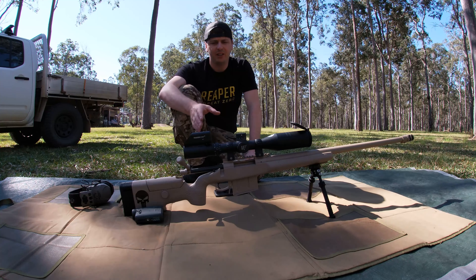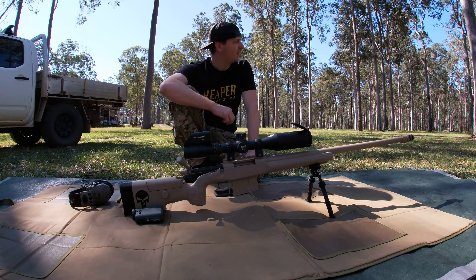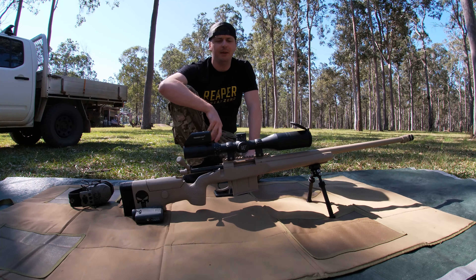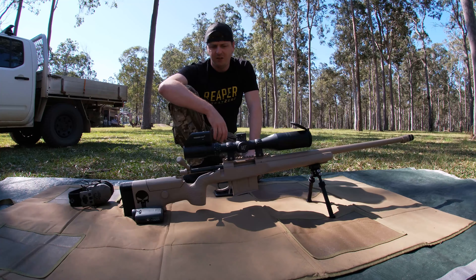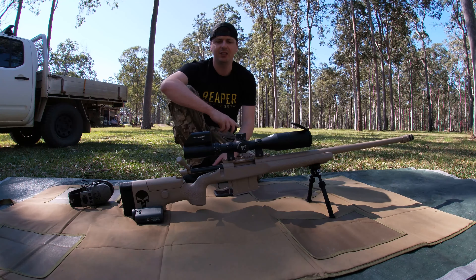This is what we'll be looking through today. I've sighted this in at 100 meters, so we'll go straight down the back to a thousand and see how we go. There are hit indicators down there — I've just set that up.